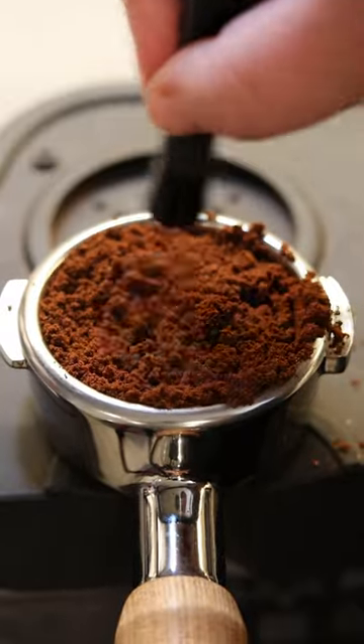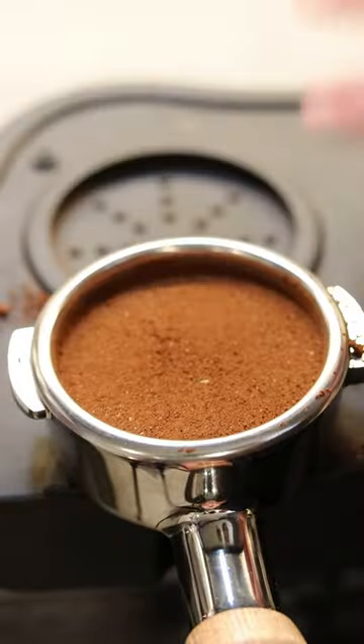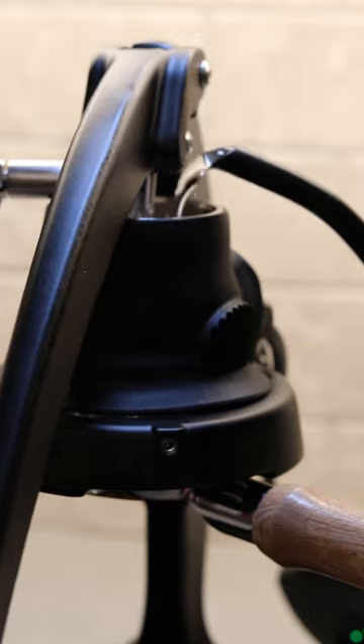We're using a WDT to declump our grounds, gonna give it a nice little tap, use a distributor, and then firmly tamp our coffee before putting the Flare 58 puck screen on top. Now remember, puck prep is by far one of the most important things in pulling good espresso.